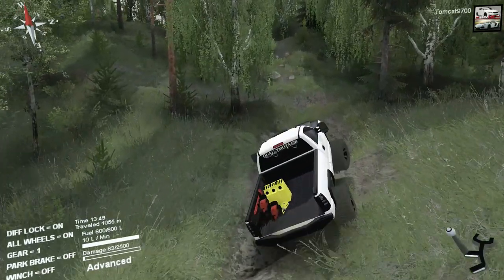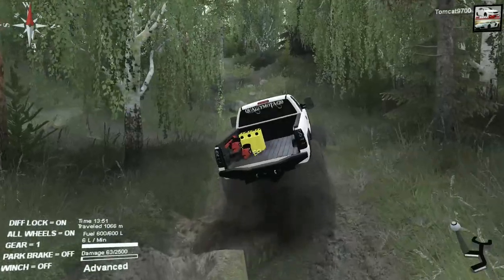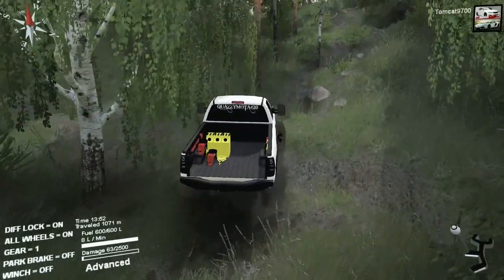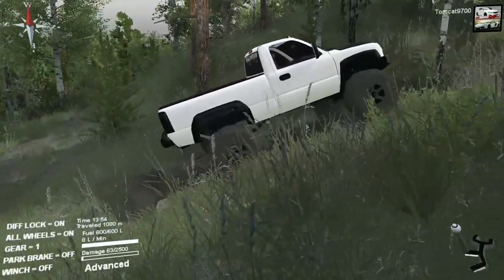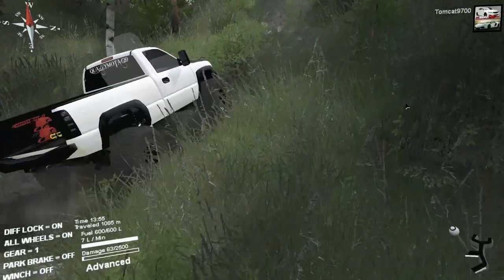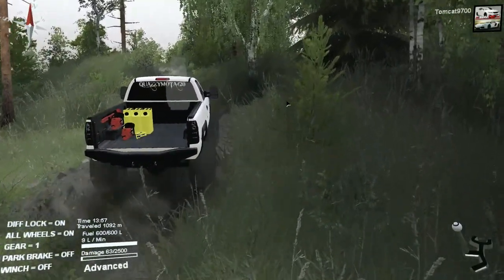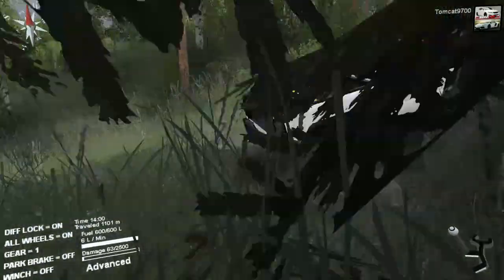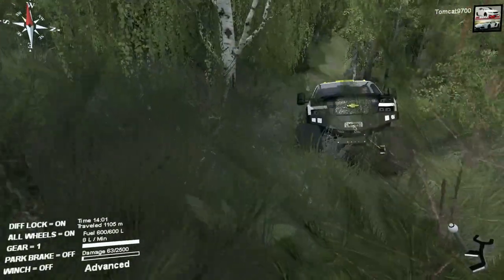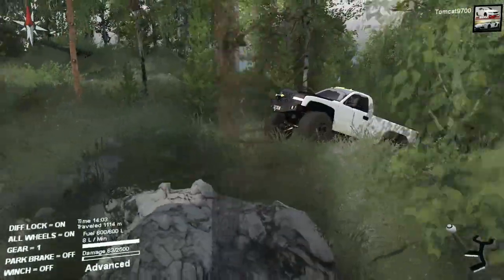I think there's a lot of fun to be had on a map like this, and even though this isn't a vehicle you'd normally expect to see on a crawling map, it really fits in and it's right at home here. It doesn't have any grip issues - its only real issue is flex, and that's because in the front we're dealing with independent suspension and we're also on 40s. So 40s plus independent suspension, you're not really going to get much flex out of that.